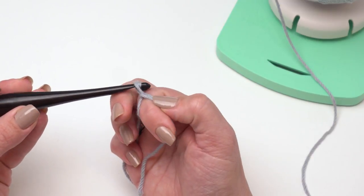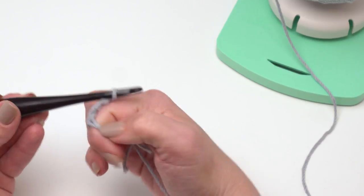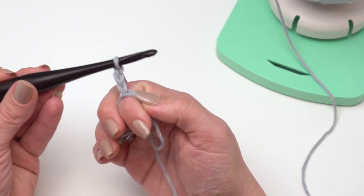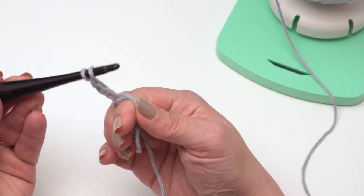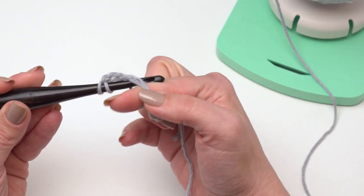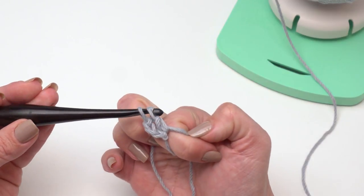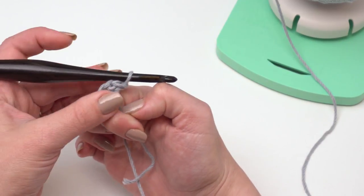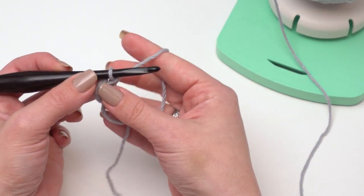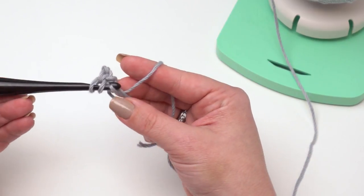From there you can chain three — one, two, three — and this will count as your first double crochet. Then we're going to work 11 more double crochets into the ring, just yarn over and go under both of those loops with each stitch. Once I get the first stitch finished, I can pull my finger out and the ring will stay much more stable. That's our first two double crochets, so we need to crochet ten more right into the ring.